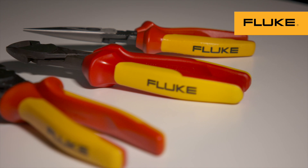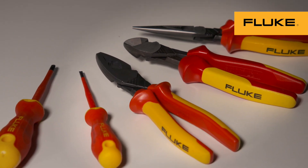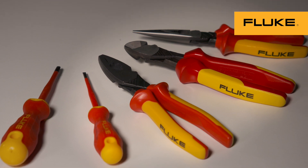And now, Fluke insulated hand tools are designed to block potentially hazardous voltage from reaching you. To ensure your tools are safe, test tools should be visually inspected frequently to detect damage and ensure proper operation.